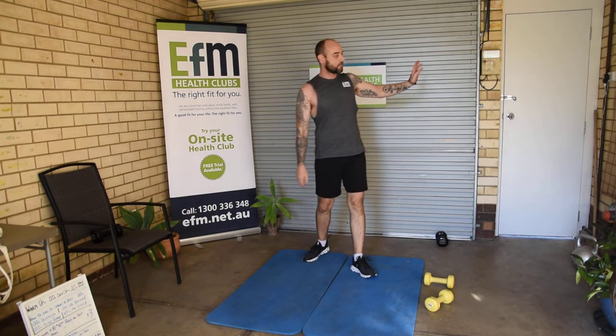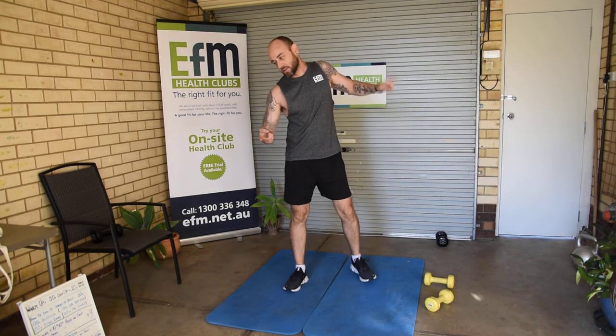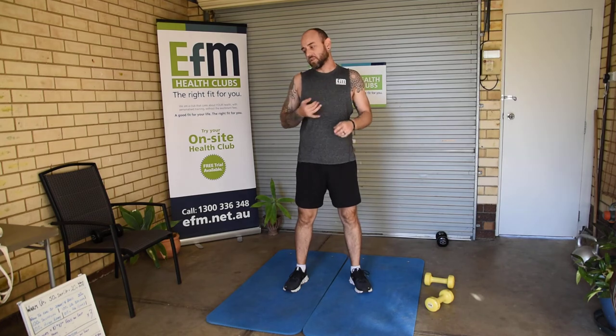Then we finish it all off with one more round of cardio: run to the end of the street, 100 dumbbell punches, 100 skipping, 100 high knees, and 100 ab cycles. That's our workout done for the day.